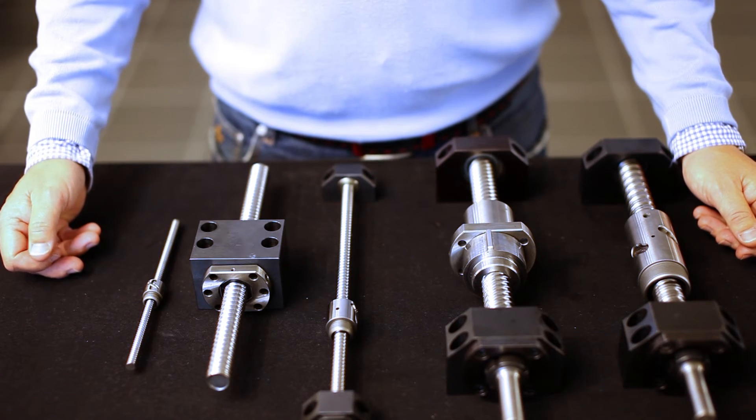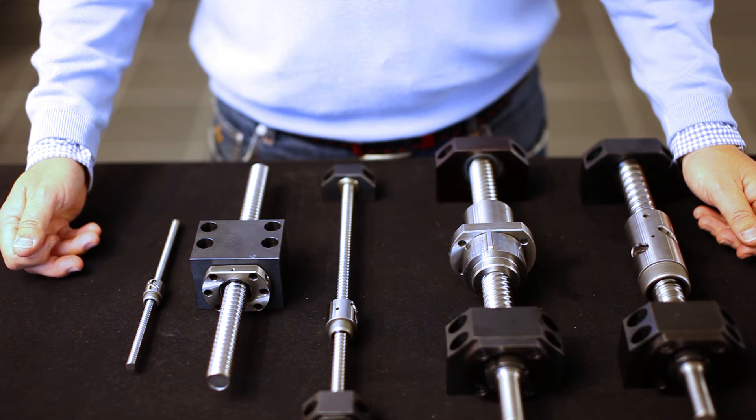We customize ball screws to suit your requirements, such as cutting, annealing, and end machining the screw individually, as well as assembly of the ball nut with or without clearance.